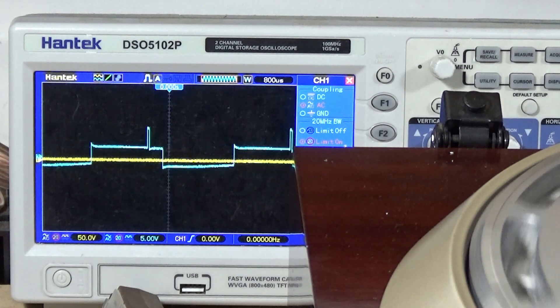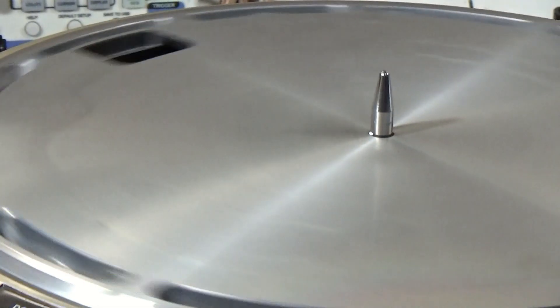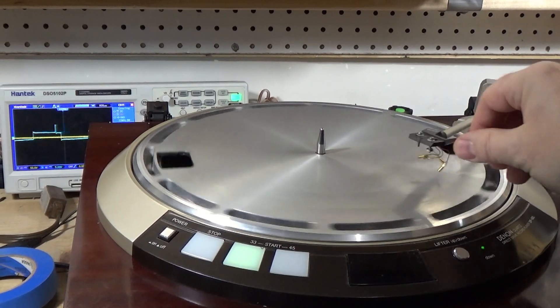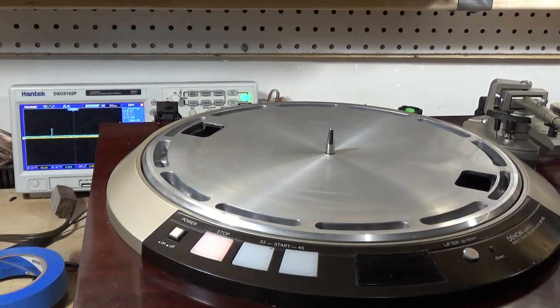I'll hit stop. Just to show you the tone arm is working - I can move the tone arm over to the end of the record and it stops. The tone arm is totally working.